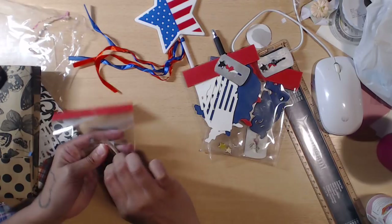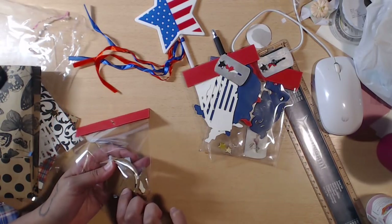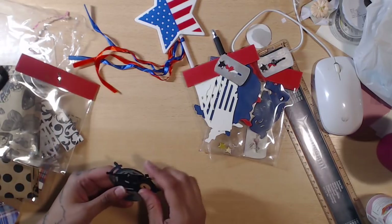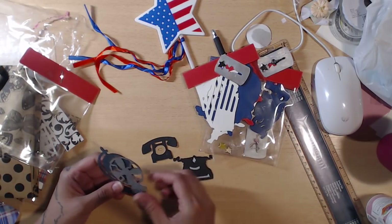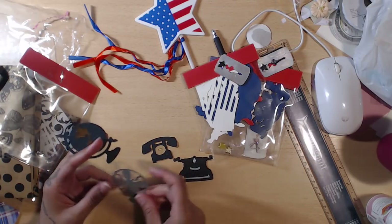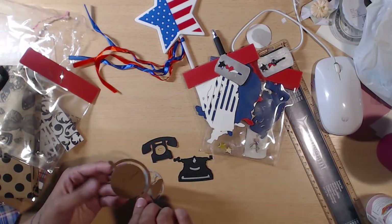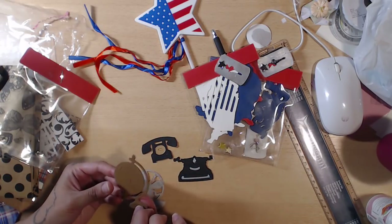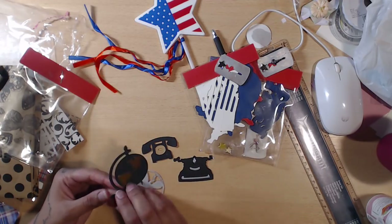Next we have what looks like a globe, a telephone, a typewriter, an old-timey fan, and a globe — oh it's super fun! You can pop it out or leave it whole if you want.